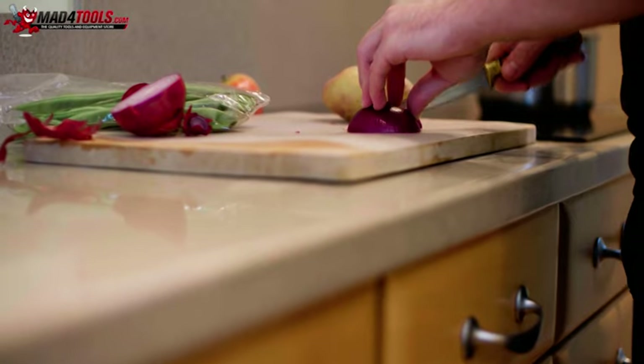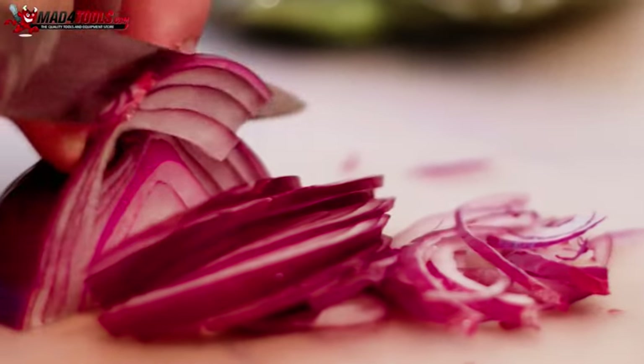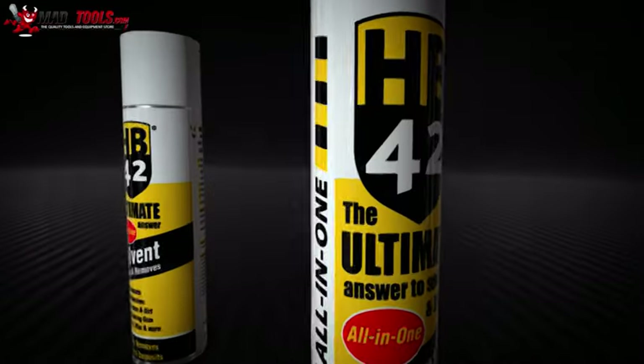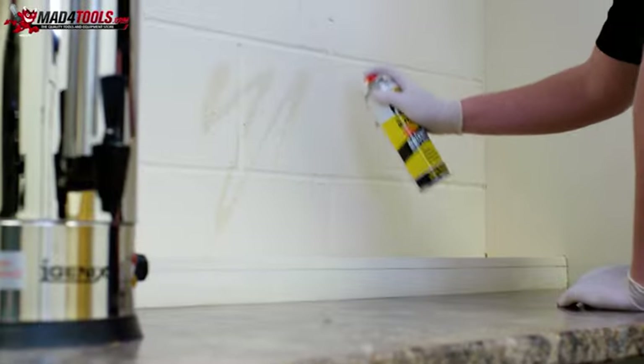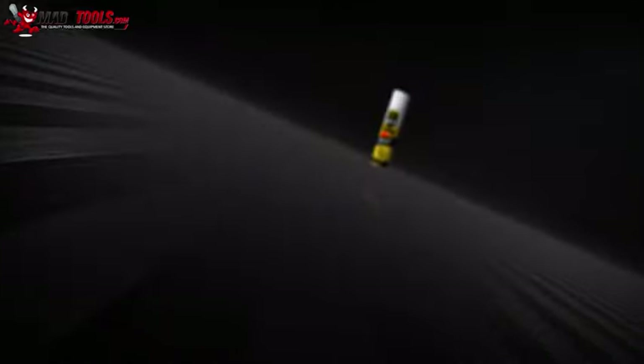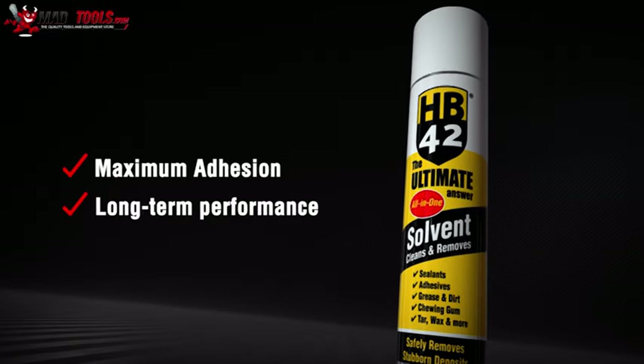HB42 has been certified as food safe and odourless, so it is perfect for use in food preparation areas. HB42 solvent cleaner can be used to prepare an area before applying the sealant, ensuring maximum adhesion and long-term performance.